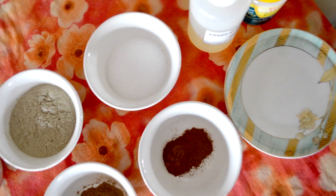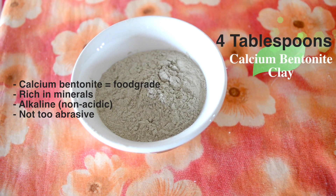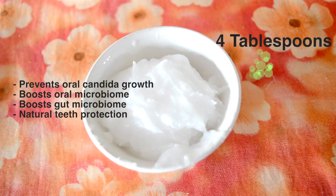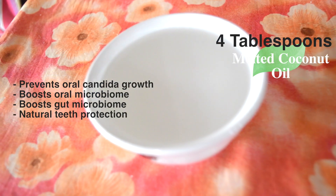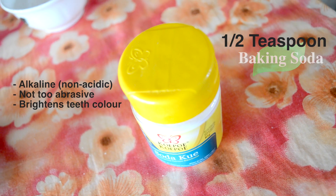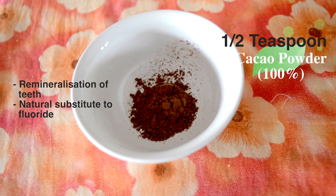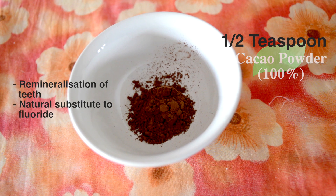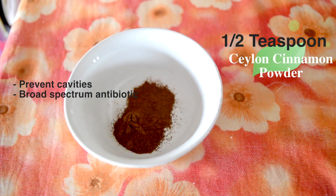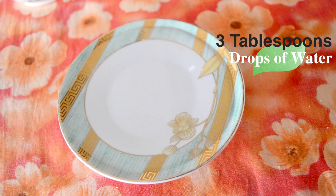These are the ingredients you will need. Since they're unique, I'll also explain why each is chosen. Prepare 4 tablespoons of calcium bentonite clay, 2 tablespoons of xylitol, and 4 tablespoons of coconut oil — melt it first if solid. You will also need half a teaspoon of baking soda, half a teaspoon of almond oil or vitamin E oil, half a teaspoon of 100% cacao powder, one and a half teaspoons of ginger powder, half a teaspoon of Ceylon cinnamon, and 3 tablespoons of distilled or filtered water to be gradually mixed in.